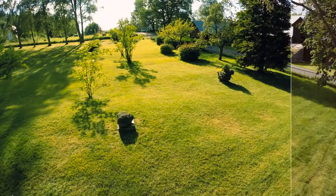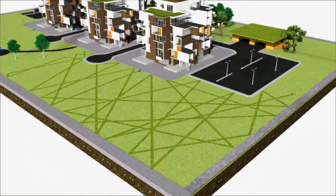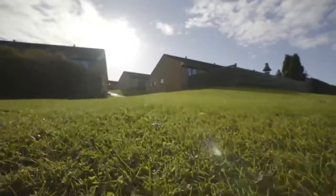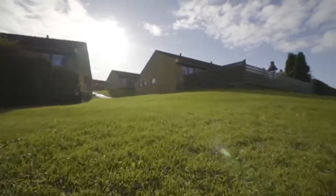It works in a free movement pattern, which means it will find every corner of the lawn and leave no visible tracks. The result is a dense, even, and perfectly cut lawn throughout the season.